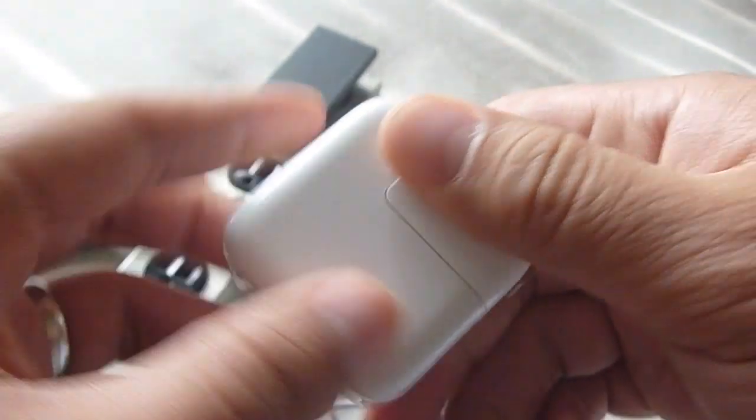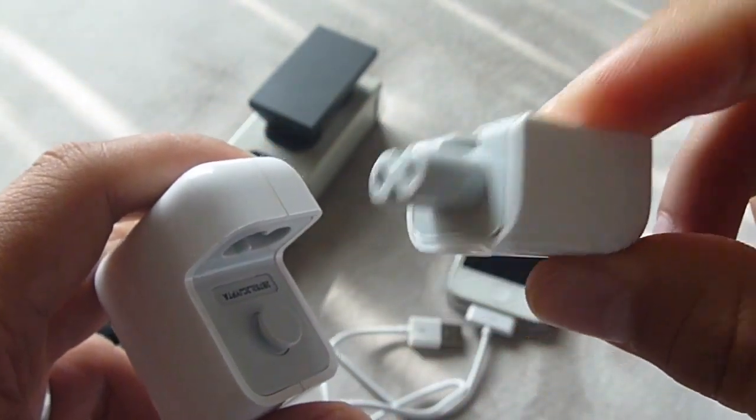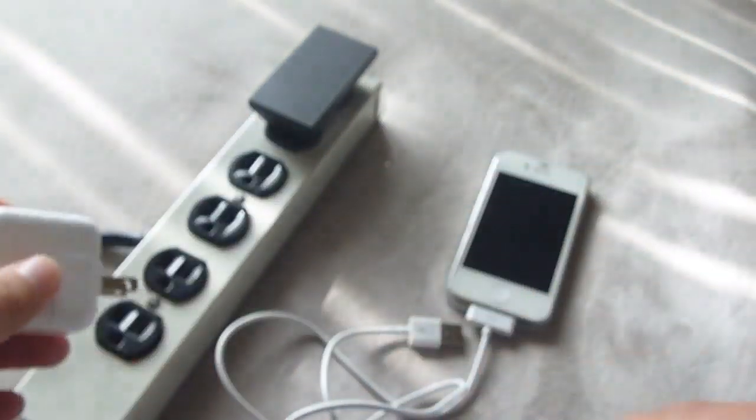You can take this off here. I've tried changing this part over here. It still won't charge, so I just want to show you how I tested it.